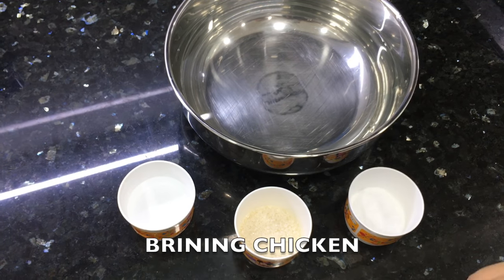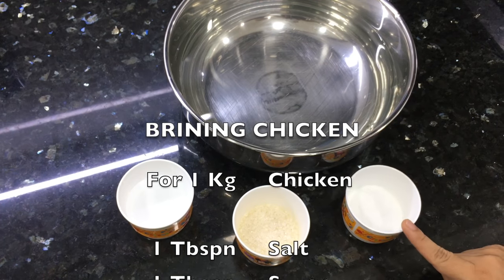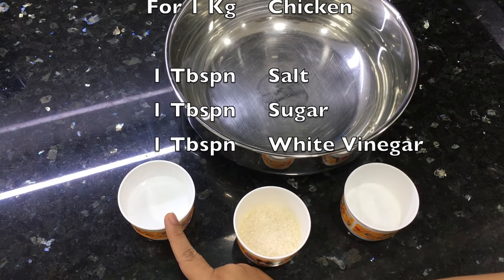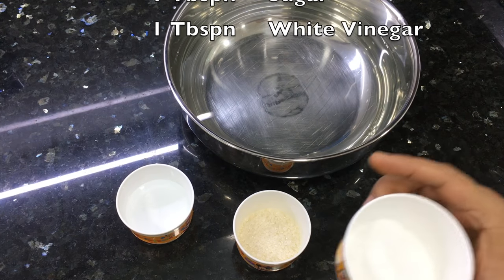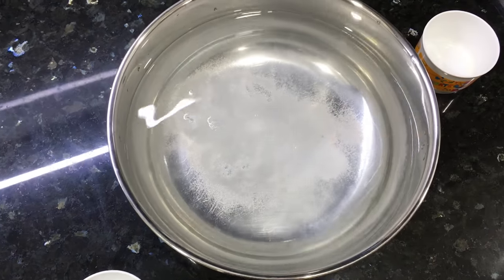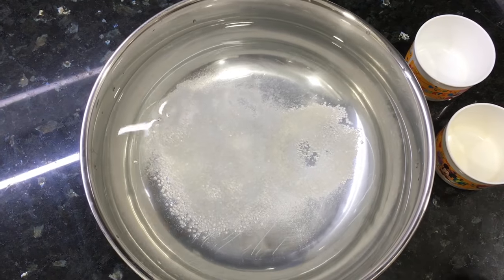For 1 kg chicken, we have 1 tablespoon salt, 1 tablespoon sugar, and 1 tablespoon white vinegar. The procedure is that we add these 3 ingredients in water — salt, sugar, and vinegar.